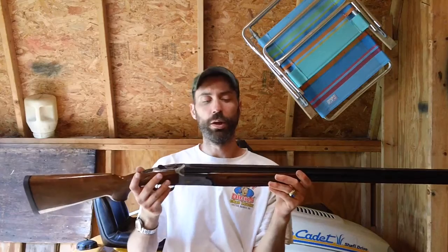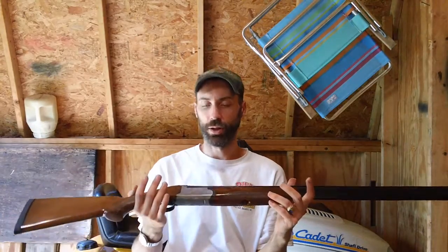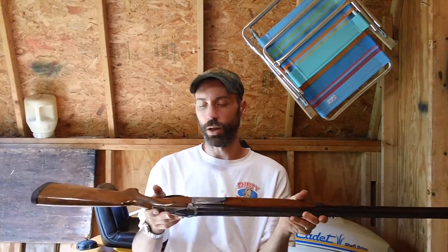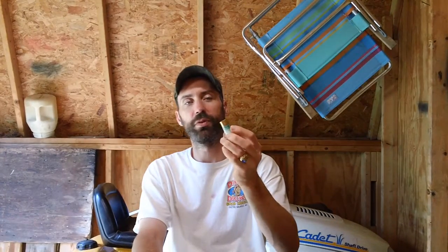This gun can handle 12 gauge 3-inch Magnum shells, so you can basically put anything up to 3-inch shells in this specific gun. I basically shoot two types of shells. I get a typical black box Wolf powered slug — the Rybels as they call them — which is what I normally shoot in my Veprs and stuff like that.